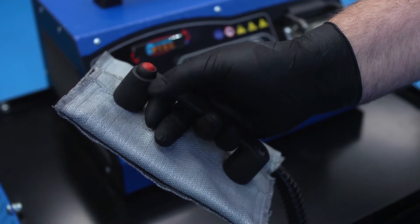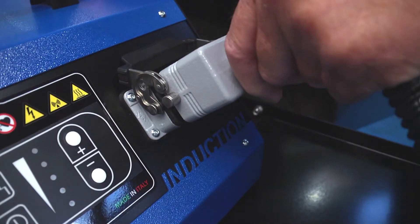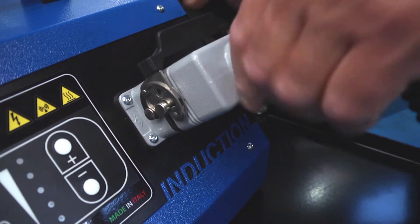The handpad adapter is very versatile and is used for removal of body mouldings, badges and even vehicle wrap film. Connect the adapter securely to the inductor unit.